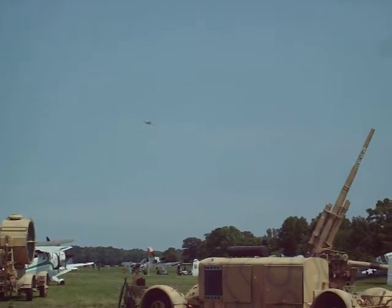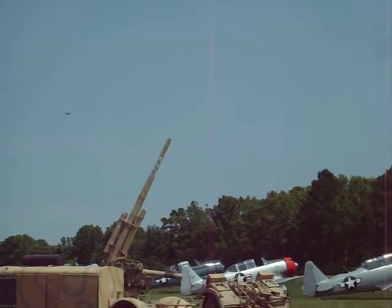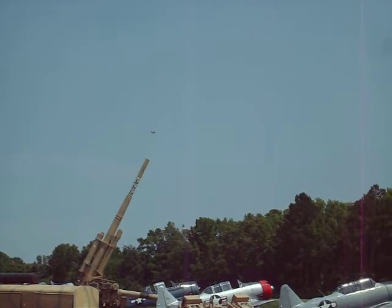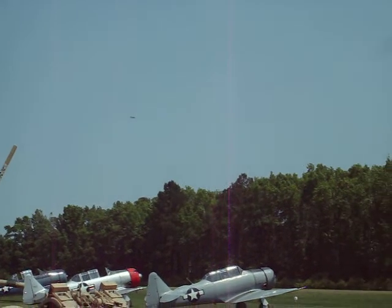Now flying over the JU-52, this plane of relatively recent acquisition by the museum, having arrived from Texas. A former plane of the former Confederate, now Commemorative Air Force, and actually built in Spain under license.